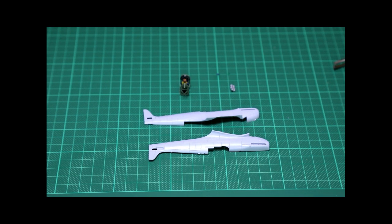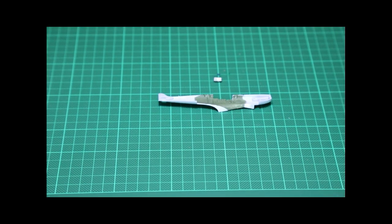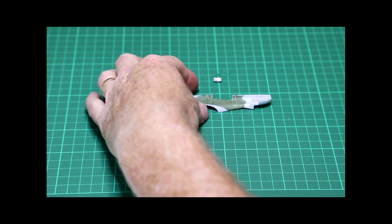I left a bit of waste plastic when cutting the fuselage pieces out — this can be trimmed off later with cutters or a sharp scalpel blade.